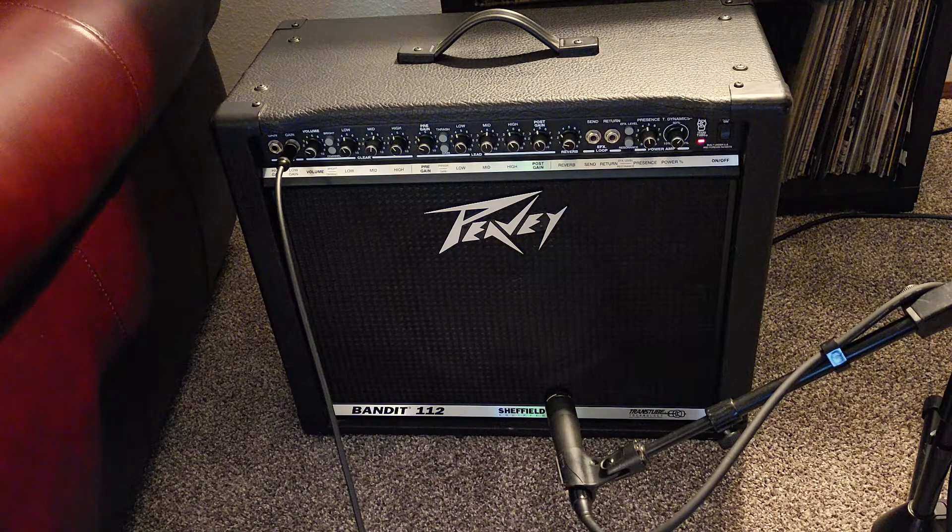Now for the big reveal. It's not a 1960s Fender Twin Reverb or any kind of Fender amp. It is a Peavey Bandit 112 from the late 90s. I actually turned the reverb down a little bit so you can hear just the dry, natural sound of the amp. Hope you enjoyed Walk Don't Run and hope to see you next time.